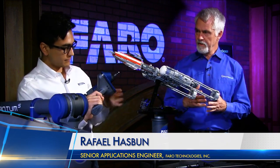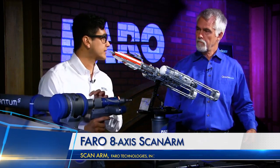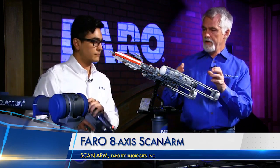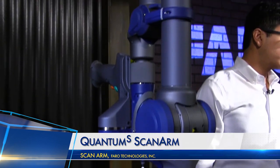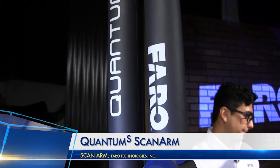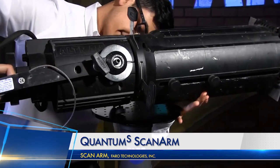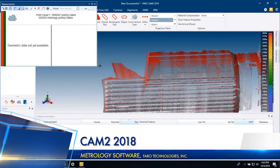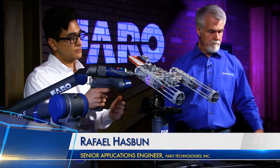We've seen the most interest in the product design market, and then metrology applications will come as more people get access to the equipment. For those not familiar with the Quantum S: with the probe, you can get under a thousandth accuracy; with scan data, you can get under two thousandths. This is the 2.5-meter arm — they come in 1.5, 2.5, 3.5, and 4-meter arms. One of the biggest advantages of adding the 8th axis is that you can effectively scan bigger parts with the smaller arm, maintaining the accuracies of smaller arms on bigger parts.